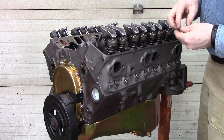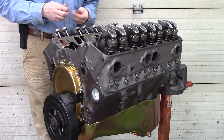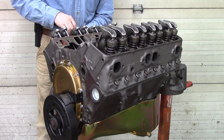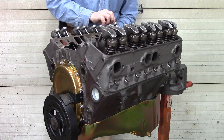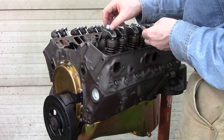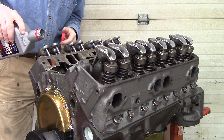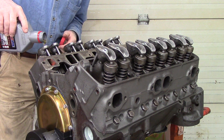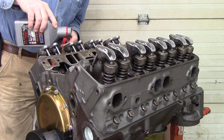Right now I'm installing all the rocker balls. Before I start tightening on these rocker nuts and balls, I'm going to put a little bit of oil in each one of these so that it has some lubricant inside.